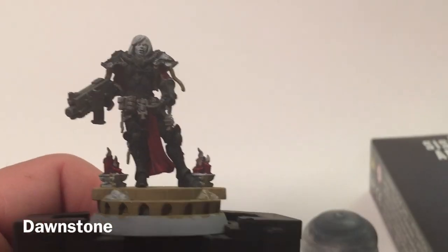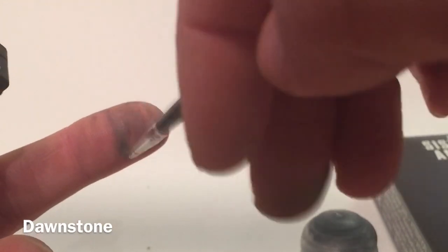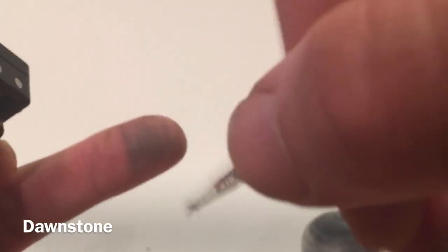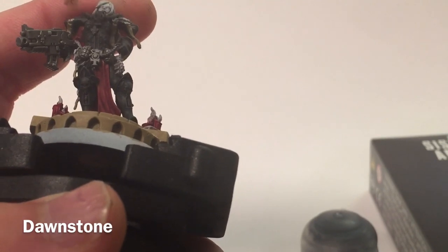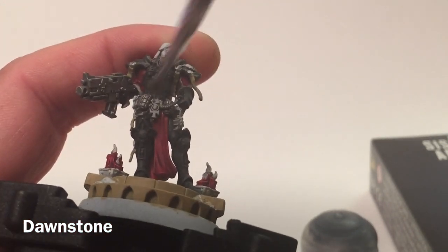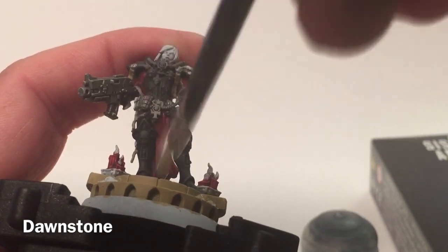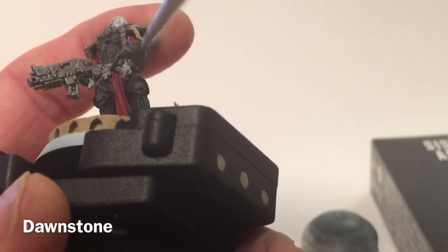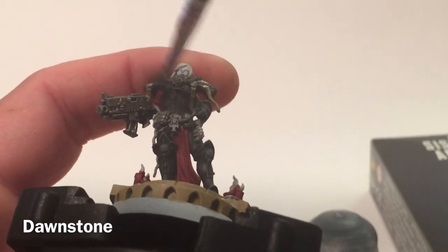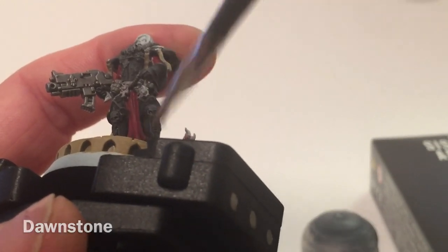After finishing the Eshin Grey, we're going to take another highlight layer over the top with Dawnstone, which is exceptionally light. So we only need a tiny bit on a very, very dry brush. We're going to slightly go over the front of the armor once more, just hitting the very high points — mostly the top of the knees, shin covers, and chest plate.